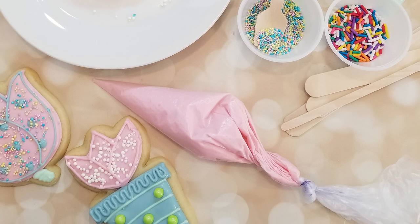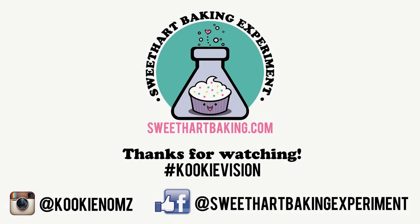Thanks for watching guys — be sure to like me on Facebook and on Instagram, and subscribe here on YouTube for more videos in the future. My name's Cookie, and I'll talk to you next time.